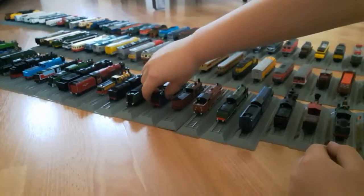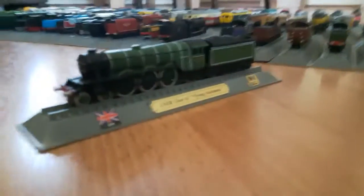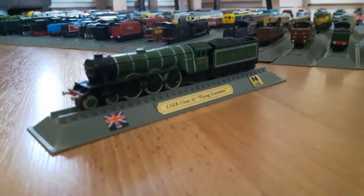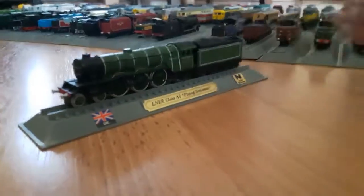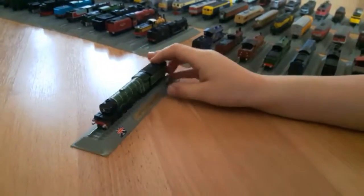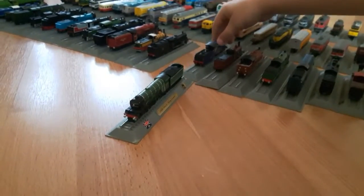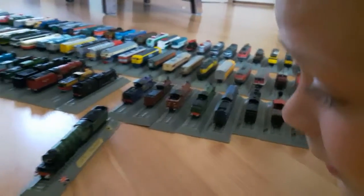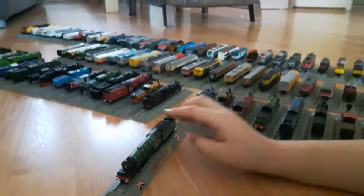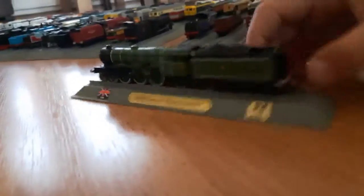My favorite model of all the engines - the UK LNER Class A1 Flying Scotsman. I love this model. It's just great. There's no standard engine, just like the Mallard. The front looks nice, the sides look even nicer, the back looks nice, and of course the top looks nice.